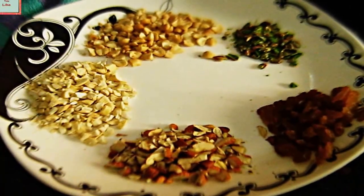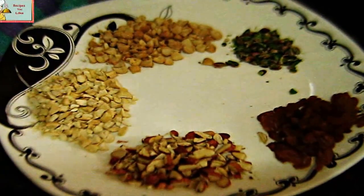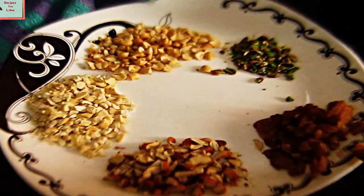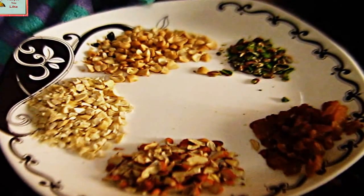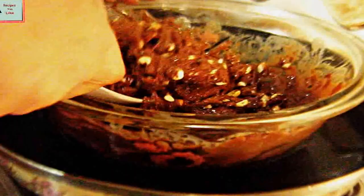We have kept here chopped dry fruits — you can add a mix of any kind of dry fruit as you like. We have chopped almonds, cashews, peanuts, some pistachios, and raisins. Now let's add them into this mix and mix it up. See how gorgeous it is looking — lovely!